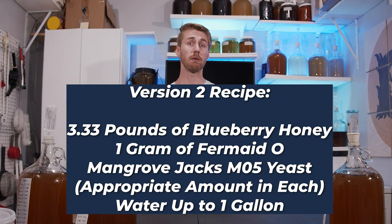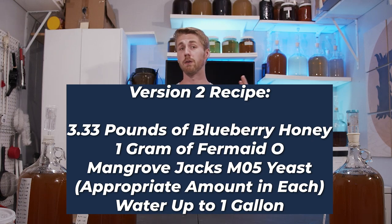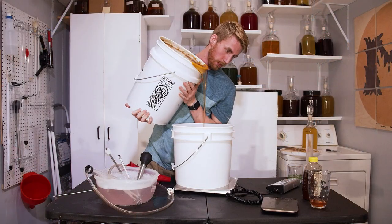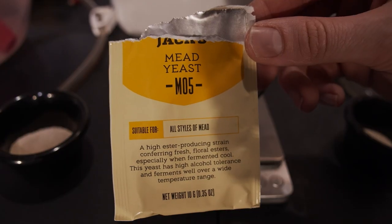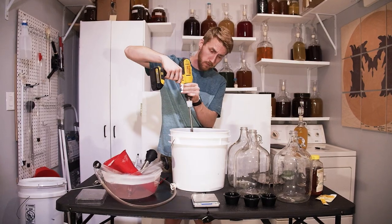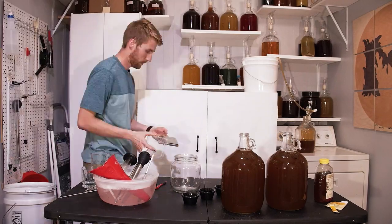I redid the test with a new recipe, which I'll share with you now, and I'll show you footage of me mixing it up again. I did the exact same thing and monitored the progress of the mead as it fermented. This time I did a gravity reading every two days. Let me show you the charts of both batches.